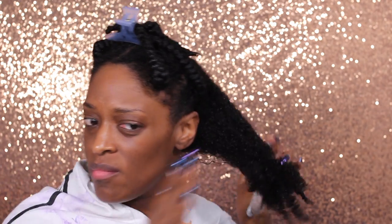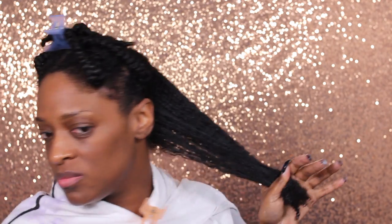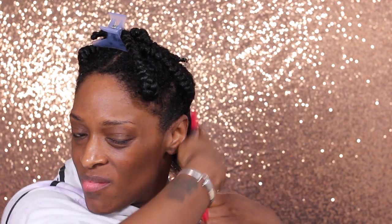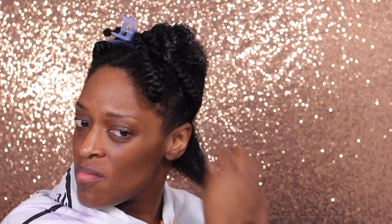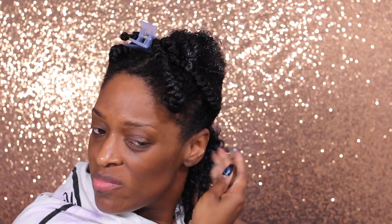I just unbraid each of my sections and then I go in with the buttercream first and just apply that generously all over my hair. I wanted this to be super moisturized, and then I go in with my Felicia Leatherwood detangling brush and make sure my hair is thoroughly detangled. Then I break that section down into smaller sections and go in with the Wetline Extreme Gel and really work that in. I don't do the shingling method this time only because I didn't have a lot of time, so I just raked it through and did the praying hands method for this wash and go.